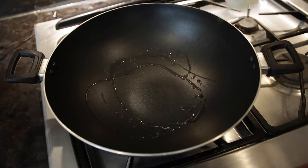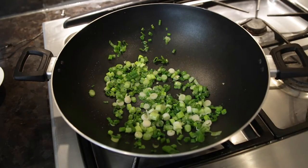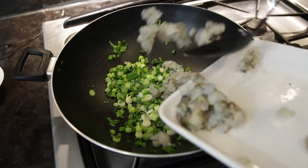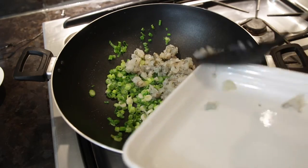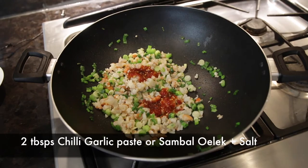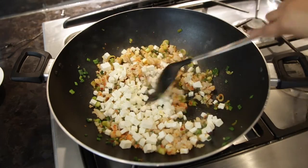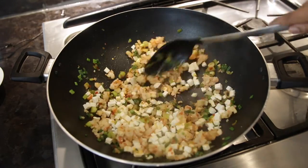In a wok, I'm going to heat up some oil and the first thing that's going to go in are my spring onions, followed by the shrimp. Now you want to make sure that your shrimp turns pink — that's when you know it's cooked. I'm going to add two tablespoons of chili garlic paste as well as some salt, and I'm finally going to add the paneer. I want to add the paneer right at the end because I don't want it to get all mushy.